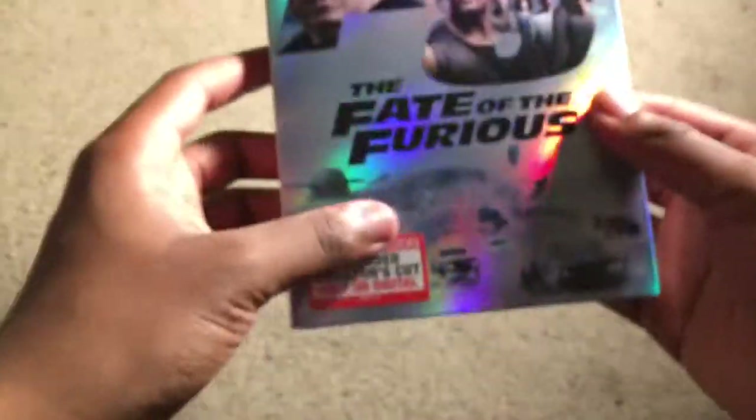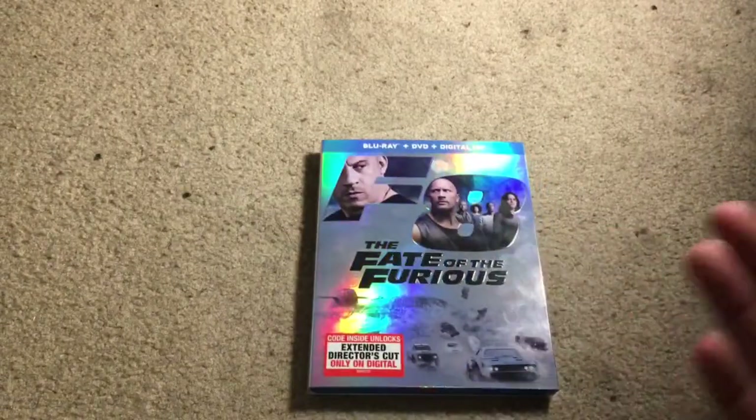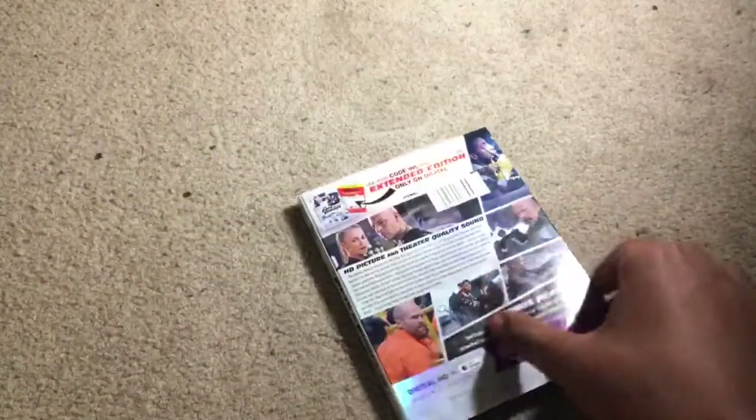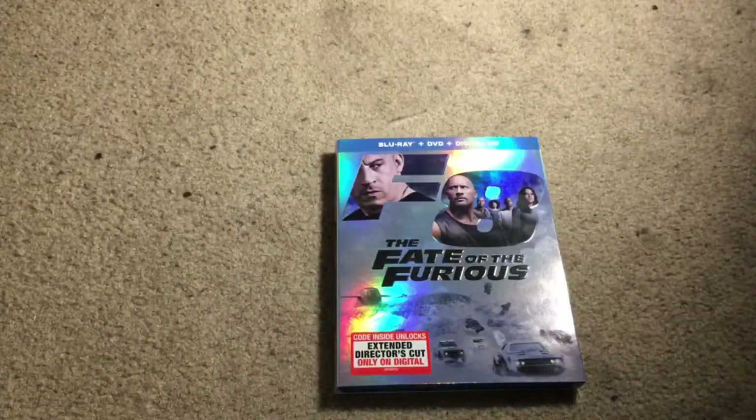It's a fun franchise — dumb and stupid, but what do you expect? I love this slipcover, nice rainbow effect. It is tragic to see this franchise without Paul Walker — it did kind of feel like we were missing something in this movie. But it's nothing special, just a fun movie and a fun franchise. That's your Blu-ray unboxing for The Fate of the Furious. If you enjoyed this video please like and subscribe, check out my other videos, and have a great rest of your day. Bye!